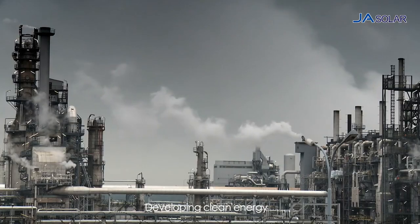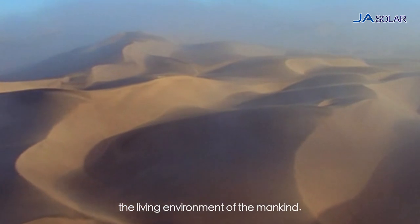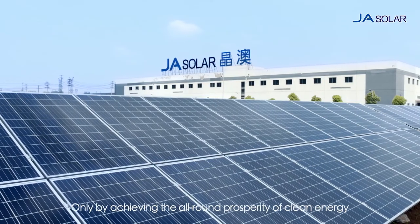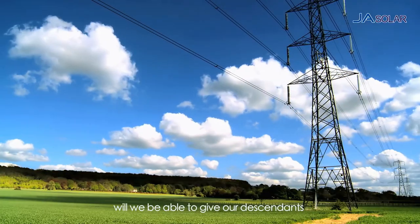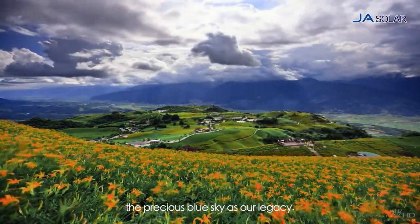Developing clean energy is an inevitable choice in the path of protecting the living environment of mankind. Only by achieving the all-round prosperity of clean energy will we be able to give our descendants the precious blue sky as our legacy.